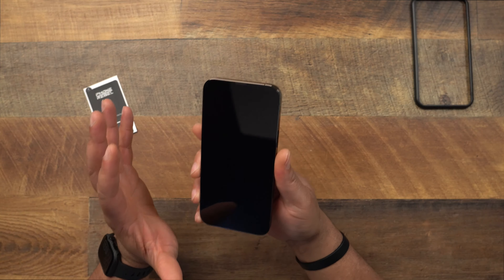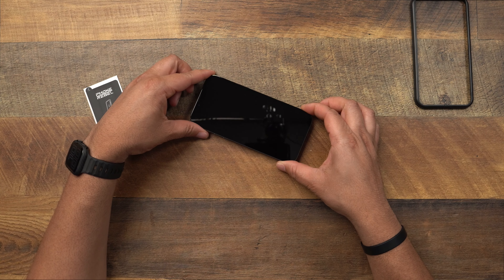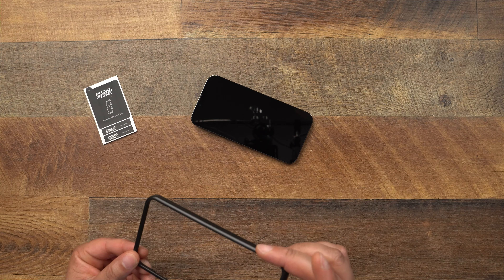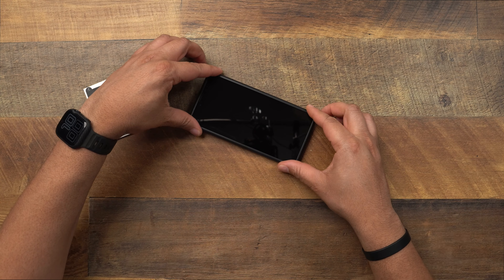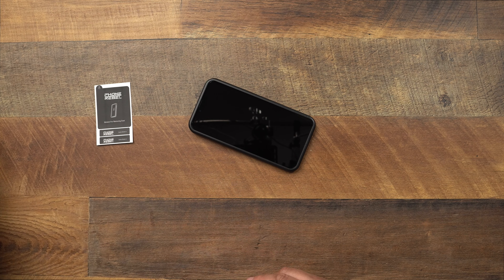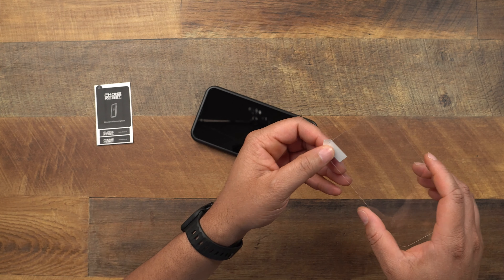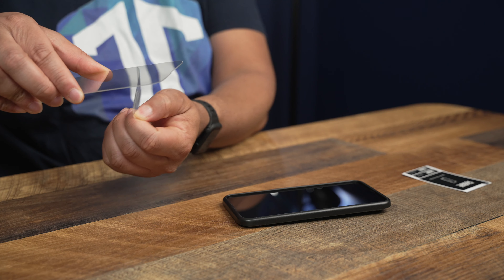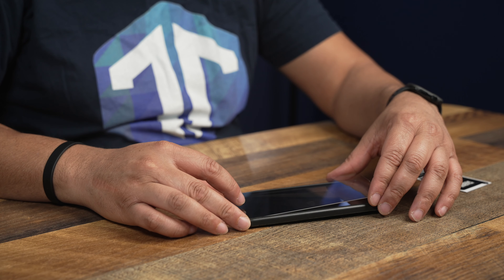After drying, bring it close to your face to check for any lint or dust on the screen. I'm not really seeing much dust since it was a good time to remove the old protector. Now looking at the installation frame — I'm not seeing anything labeled top or bottom, so we'll set it on the phone and it snaps right on. I didn't feel the need to use the dust sticker since the screen looked clean.